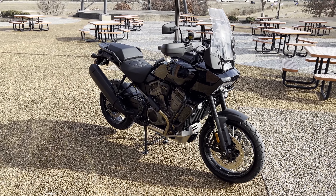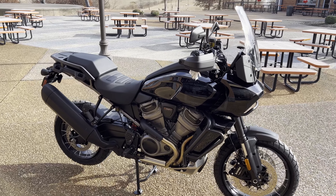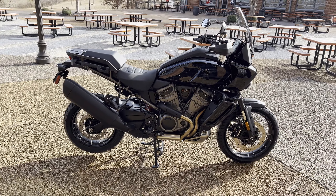What's going on guys? Zach from Southern Thunder Harley-Davidson here in South Haven, Mississippi. It is a warm January day and today I've got this awesome, awesome bike that we just got in.